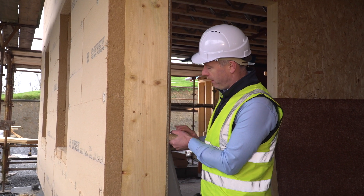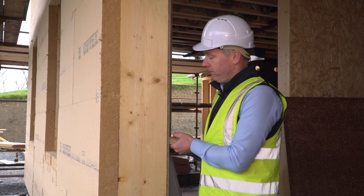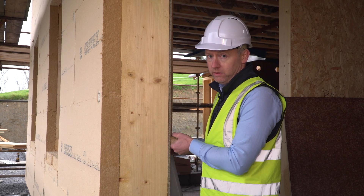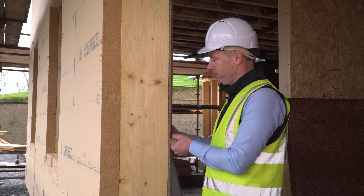On the inside of the Finza structural board there will be a 2x2 batten between which services will run, and an additional 40 to 50 millimeters of sheep wool or hemp insulation will be fitted. Then on the inside as a finish we'll have a 15 millimeter gypsum plasterboard and skim.